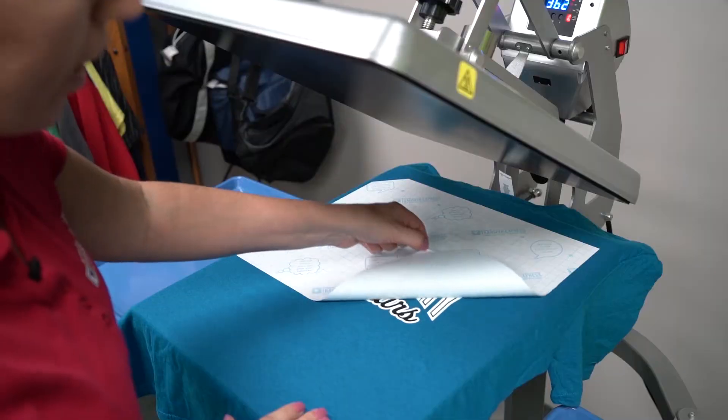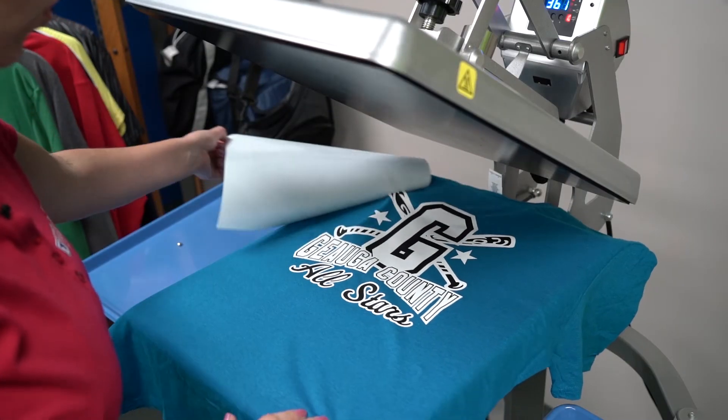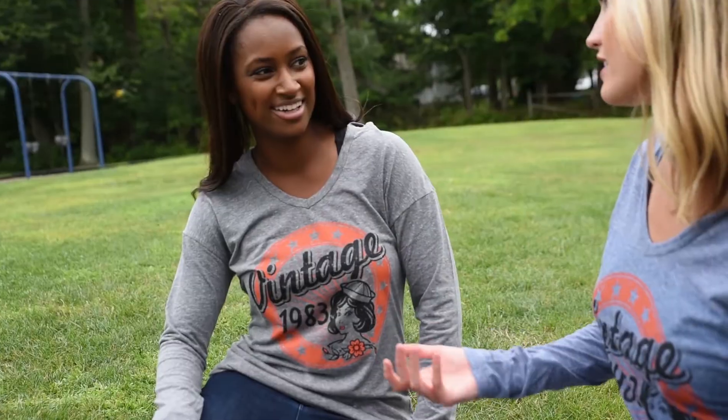In the end, the longevity of the transfers depends on the aftercare your customers give to their printed apparel. Our transfers are independently wash tested to last 50 or more washes — that's the lifetime of the garment. So follow these tips and pass these tips on to your customers for how to care for their decorated apparel.